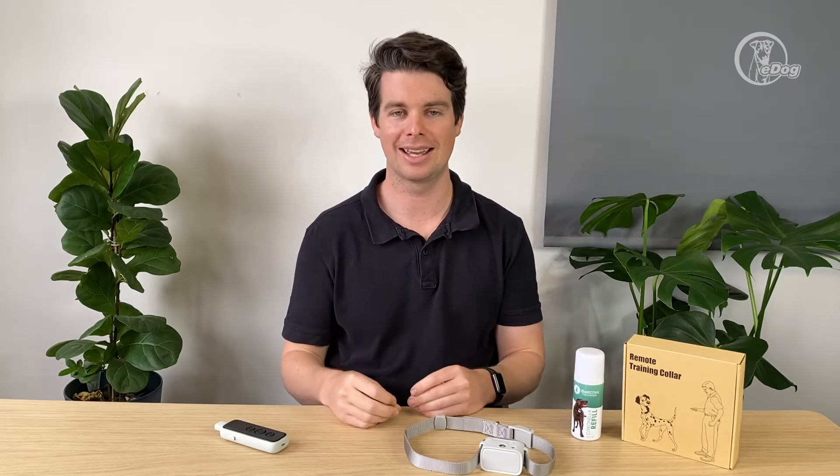This one is brilliant for anyone who's got a dog with selective hearing, particularly at range. This model has 300 metres of distance between the remote and the receiver, so anywhere in the dog park you can press the button, the collar will go off, and you'll get the dog's attention very easily. This system is also brilliant for dogs that jump up — it's very hard to correct them at range. If your dog is overexcited to see new guests or you have elderly parents you don't want your dog jumping on, put the collar on, and when they're about to jump up, press the button — the dog gets corrected and should stop that behavior very quickly.